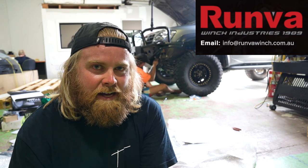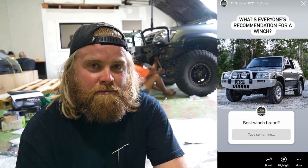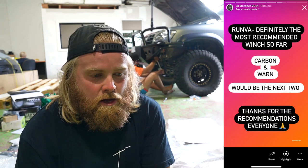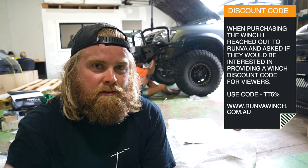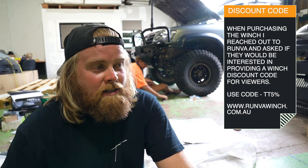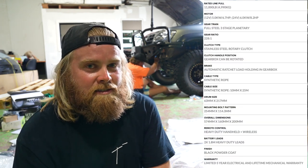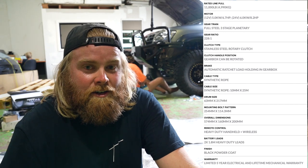The Runva winch — why did I go that? Well, I've had Ironman winches in the past which have been good, no real dramas, but I thought I'd try something different. I made a post on Instagram asking around what everyone recommends. The three most recommended were Runva, Carbon and Warn, but Runva was the leader out of all them. Warn are very expensive and Runva seemed to be ahead of Carbon. They're a good price and there was lots of good feedback — didn't really hear much negative about them at all. And I think they're IP67, so they're fully water-submersible, dustproof and everything like that. They're a fully sealed unit.